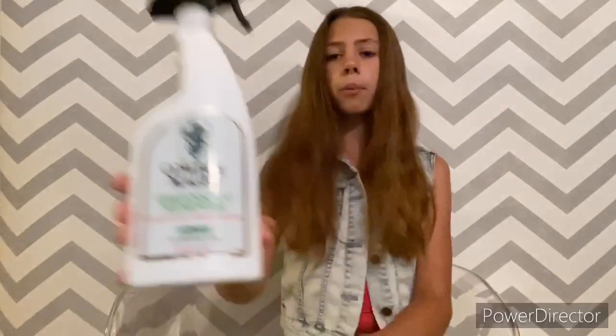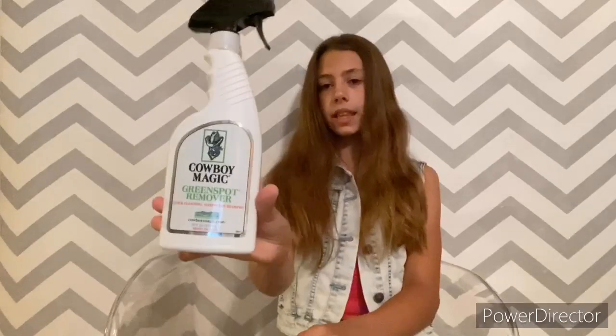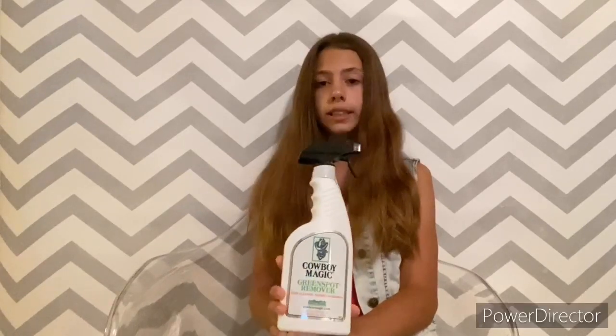Another product from Cowboy Magic is the Cowboy Magic Green Spot Remover. I actually don't have a green spot remover so I decided to get one. Arrow isn't really a roller, but occasionally he'll get a grass stain, or if he stays in a stall overnight he'll get a poop stain. If you guys don't know what it is, it's like a waterless shampoo — people also say it's a waterless bath.